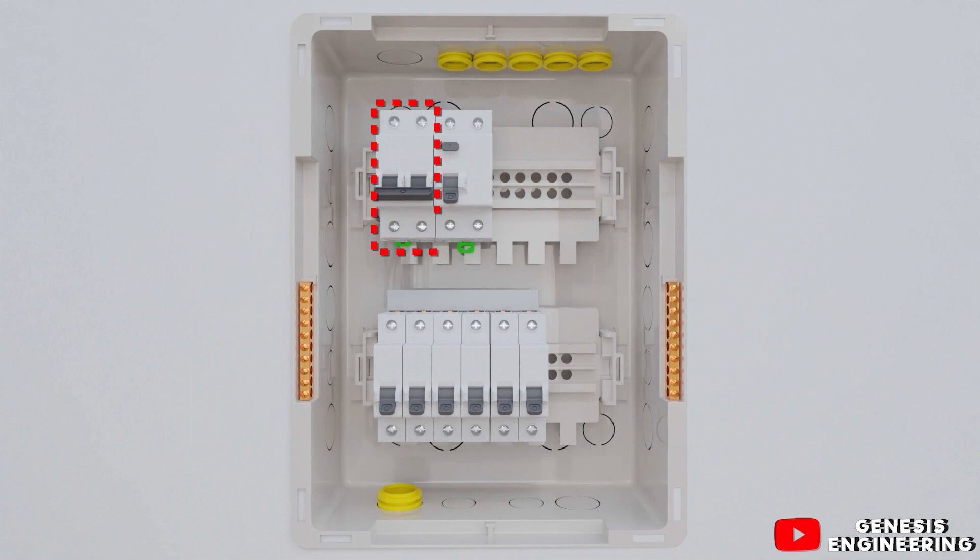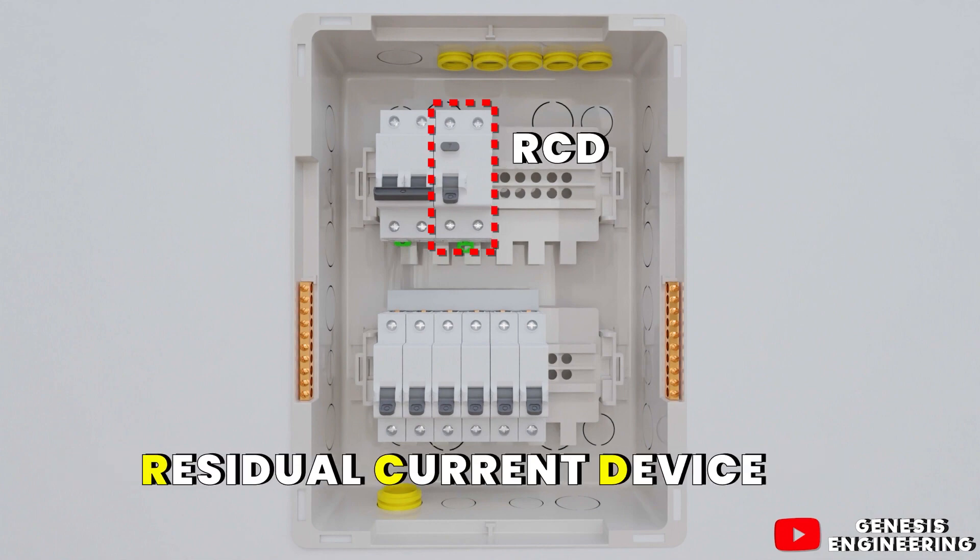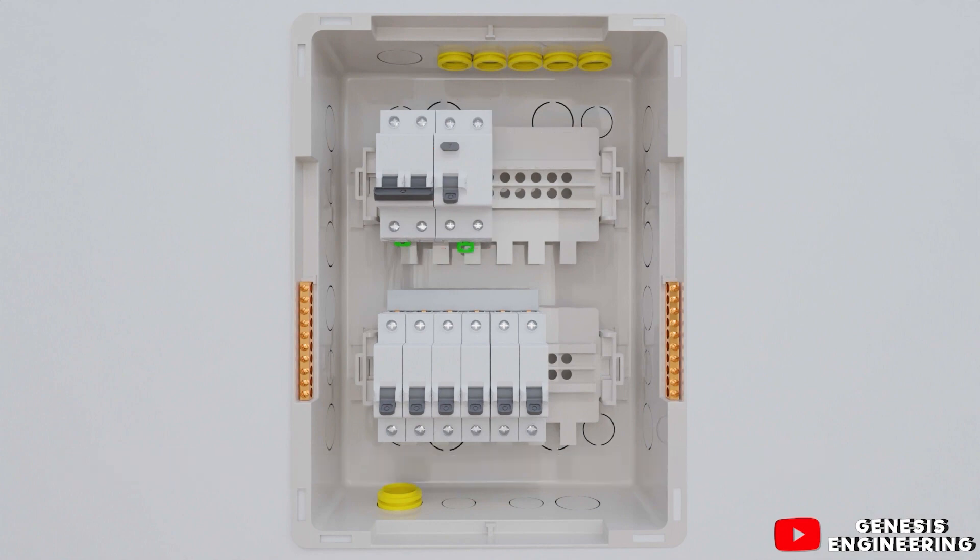In the distribution board we have a bipolar main circuit breaker, an RCD or residual current device, and below we have the circuit breakers or MCBs — miniature circuit breakers — for the circuits. These include two circuit breakers for the lighting circuit, one for the bedroom and living room socket circuit, one for the kitchen socket, one for the laundry area, and one for the shower.